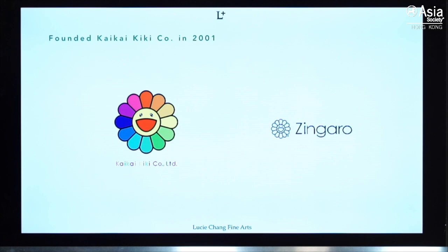We'd like to quickly introduce Kaikai Kiki Gallery, founded by Murakami to work on his projects, merchandise, and collaborations. He also creates exhibitions in the space. Zingaro was set up more recently — it's a space on the outskirts of Tokyo where he shows more experimental young artists. It's also a cafe where you can have sunflower burgers.